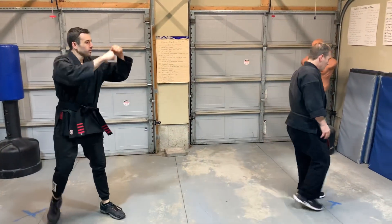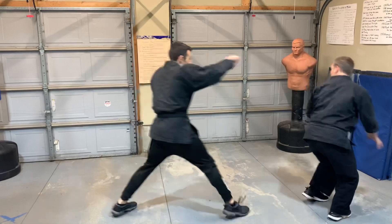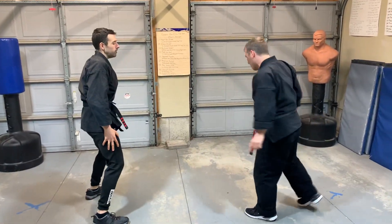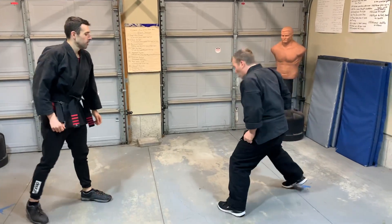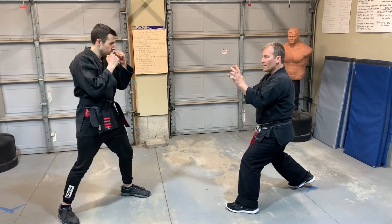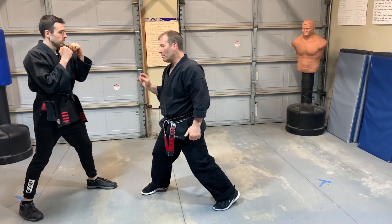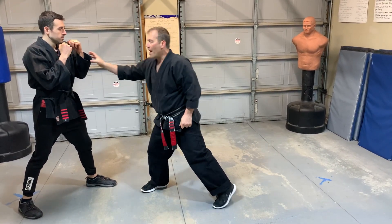So we try this one again. Step, kick — I've got the kick — kick. One other little secret here too: if I turn all the way to a neutral bow and do a front kick, it might be a good kick but I'm not maximizing my power.